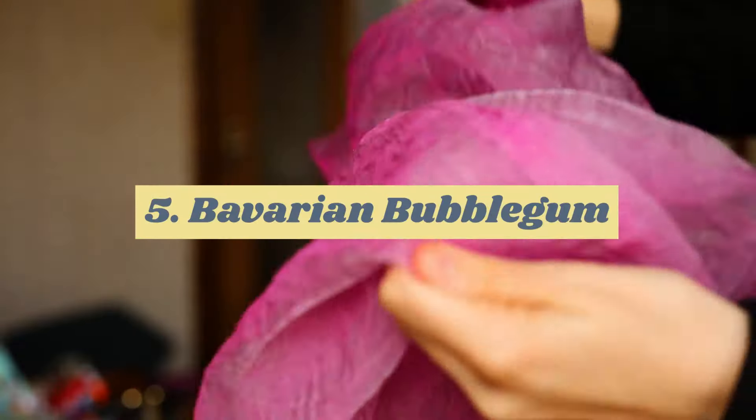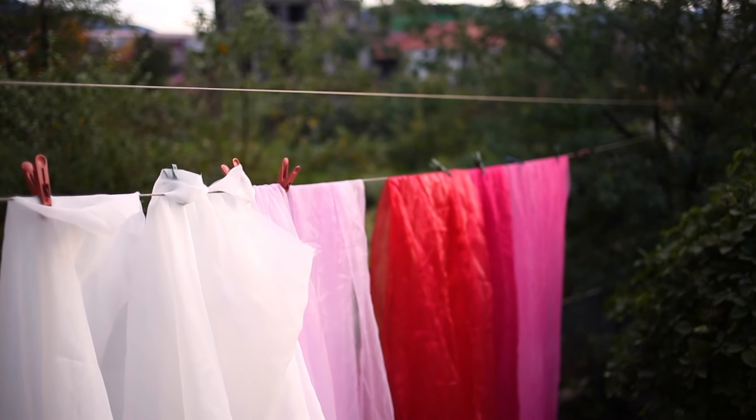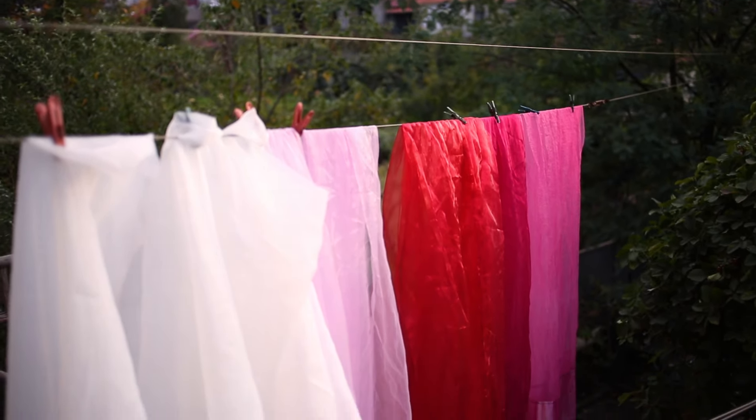At some point I went back to the secondhand clothes shop and I found these beautiful sheer curtains, and I just wanted to use them to make something fun without overthinking it. So I picked a starting point, which is going to be this pink secondhand curtain, and I'm just going to try and find fabric scraps that match it and work well with it. I don't really know — I'm just going to figure out the design from here.